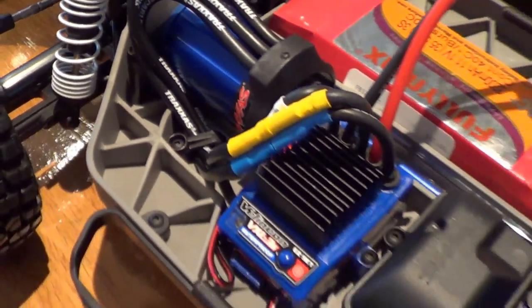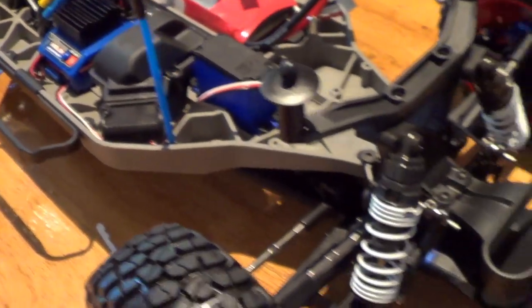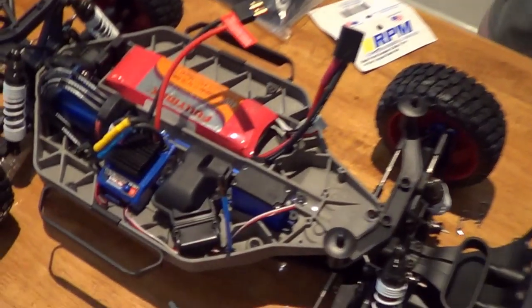That's a beautiful Villain — love them. Waterproof, that's what you want. Very, very nice. Done a great job there. Overall, mate, what's your first impressions on the truck? I'll wait until I drive it before I give it a real impression — we'll do a follow-up review anyway. Sounds good, man.